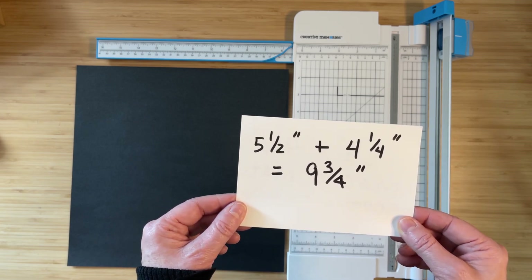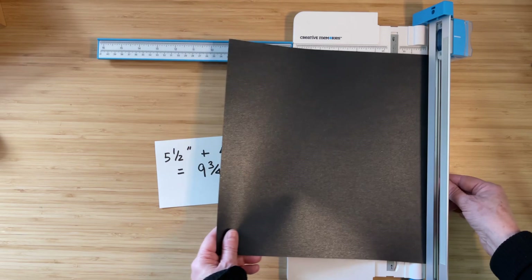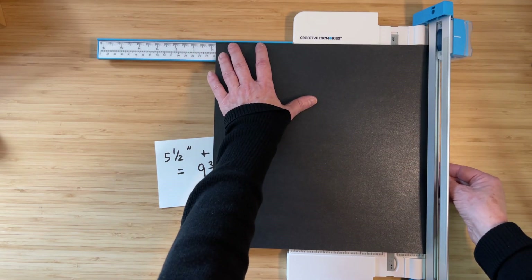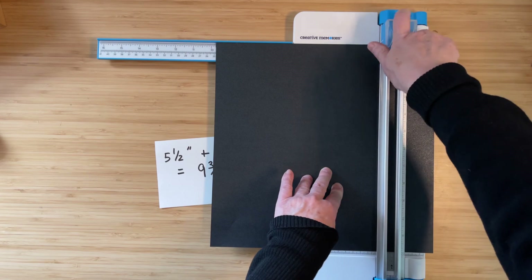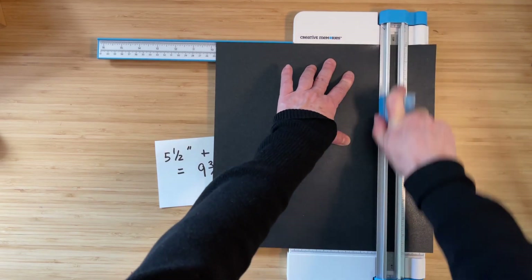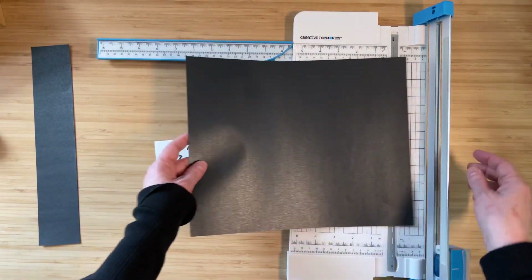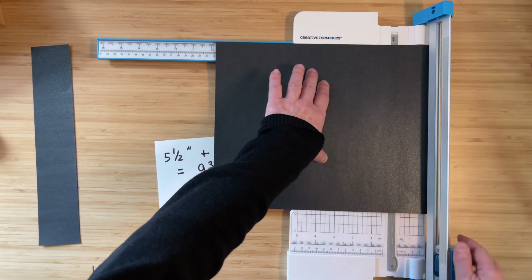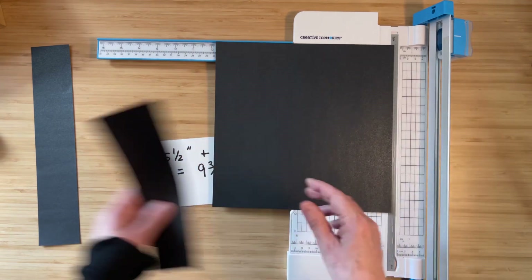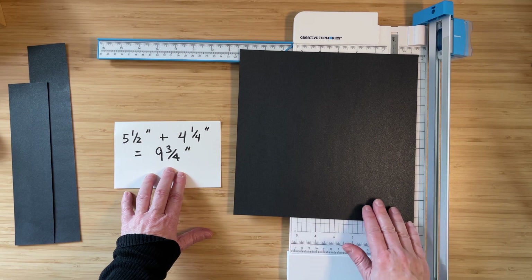What we want to do is start out with a square piece of paper that's nine and three quarters by nine and three quarters. I'm going to take my 12 inch piece of cardstock and line it up at nine and three quarters inch. With the Creative Memories trimmer, you just press down on the blade cartridge to engage the blade, cut that, then turn the paper 90 degrees and do the same thing — line it up at nine and three quarters and cut. Now I have my square piece of paper that's nine and three quarters inch.